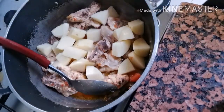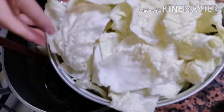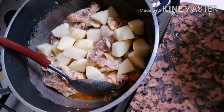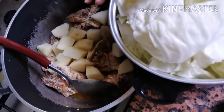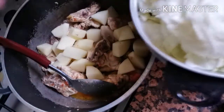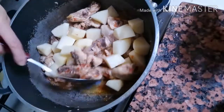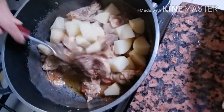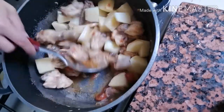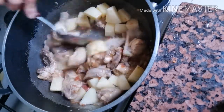May ilalagay pa akong repolio. So meron akong pechay, meron din akong repolio — pero nalulusaw din naman yan sila sa sabaw. Yan yung tinatawag na overload — pang malakasang luto guys. Lulutuin lang natin ang puchero, lalagyan natin ng tubig. Pakuluan natin para maluto yung patatas.